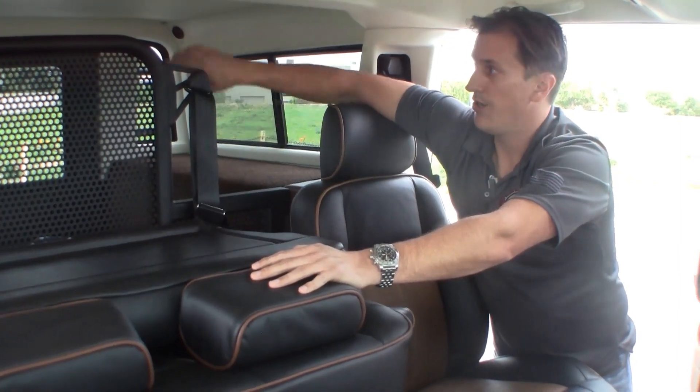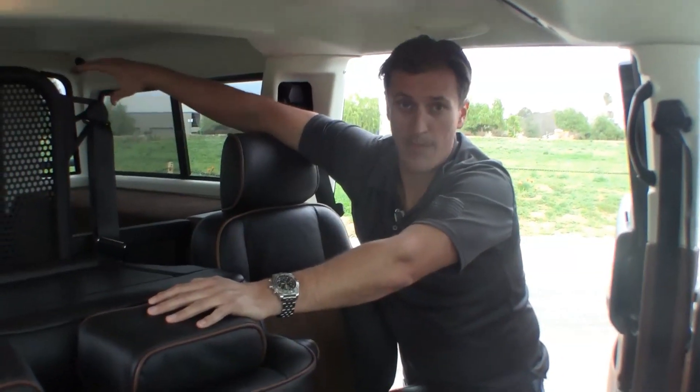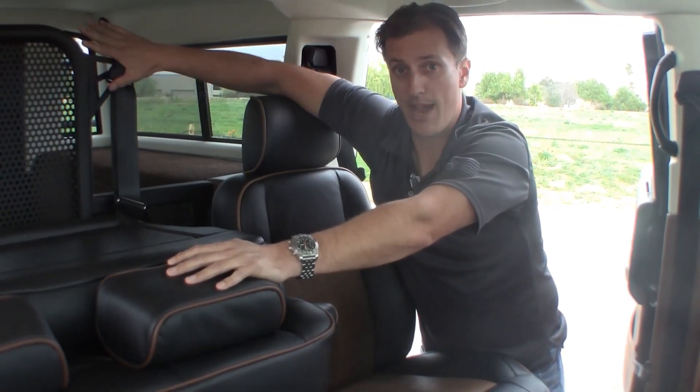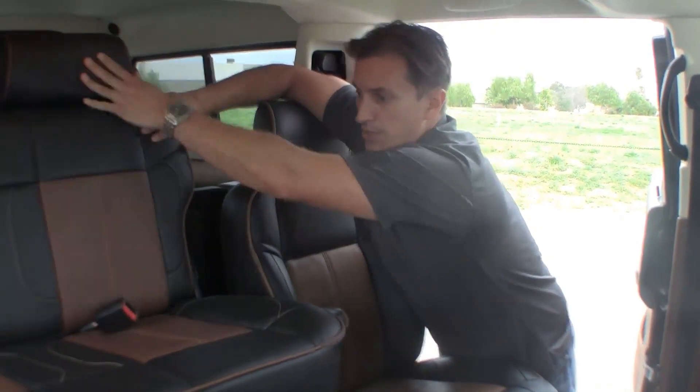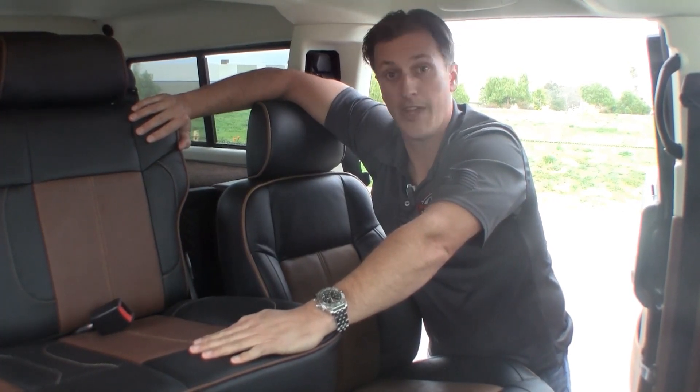You can also use this as a divider if you have a large dog running around the back — it can kind of double as a divider. Now it is going to cut down a little bit on visibility out of the back, but overall the added benefits of having two more safe, secure seats for your children is huge. Thanks for looking.